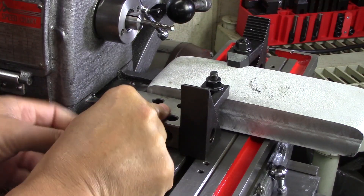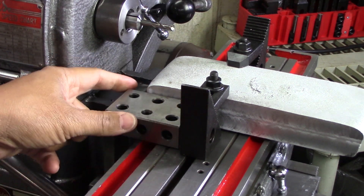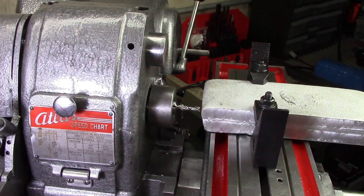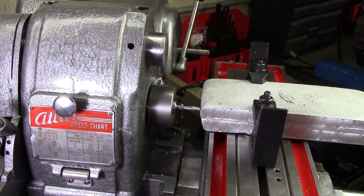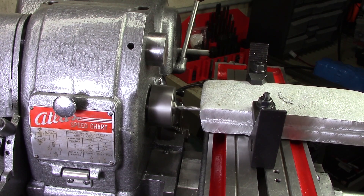I want to make sure that this side is square to the side I'm about to mill. I didn't want to pull out a dial indicator, so I just used a 1-2-3 block. This is one of those solid carbide end mills that Captain McFingle donated, and I'd really appreciate that.